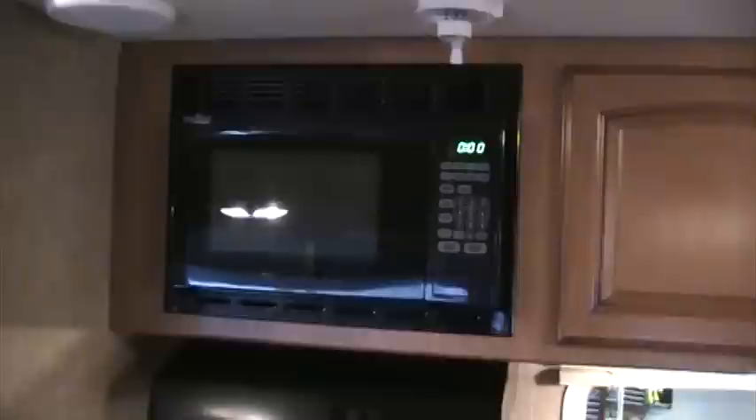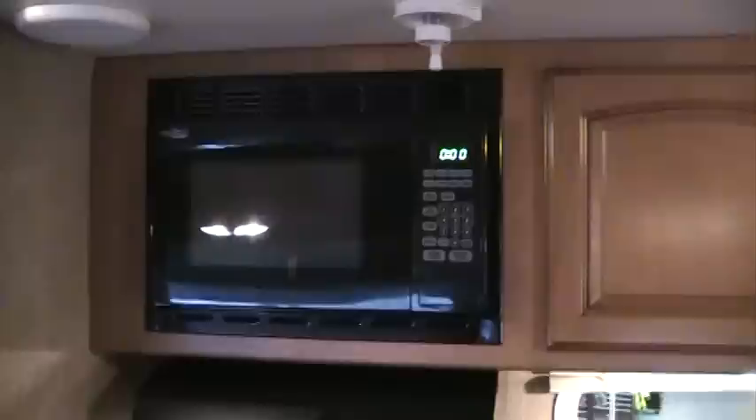The microwave comes standard in the North Trail, so if you need to just warm something up quickly, it's always there. The full ducted air conditioning also comes standard, as well as ducted heating. Our refrigerator is a six cubic foot Norcold, which allows plenty of storage for groceries on those camping weekends.